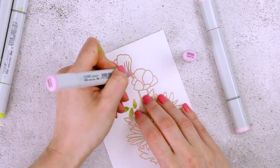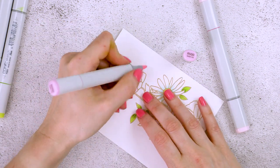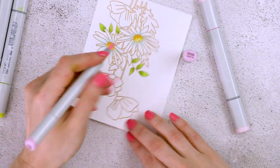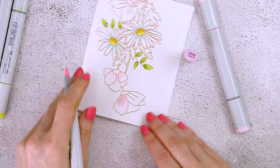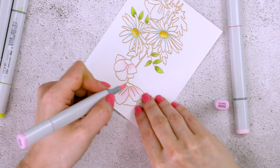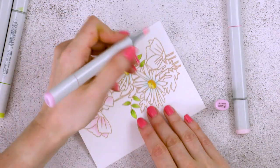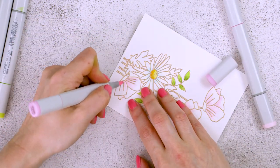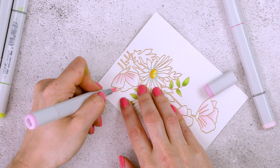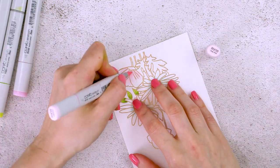Next, I'm going to color the rest of the flowers pink. I have several colors. RV00 is my lightest pink, and I'm flicking this color from the base of the petal towards the tip of the petal. Normally when we color, we would use the lightest color to apply it across the entire section. In this case, we're just flicking the color from the darkest sections towards the lightest sections, but we're not actually coloring the entire section using the lightest color.